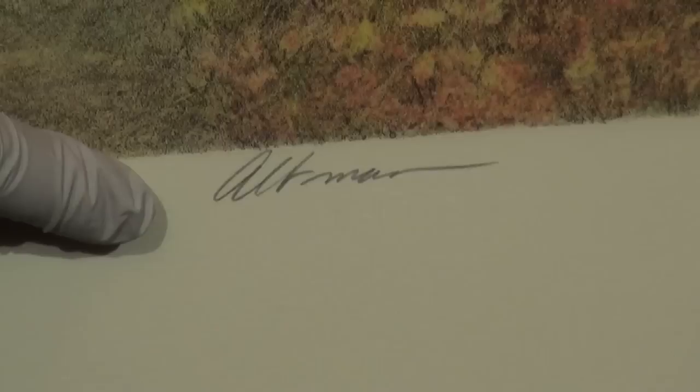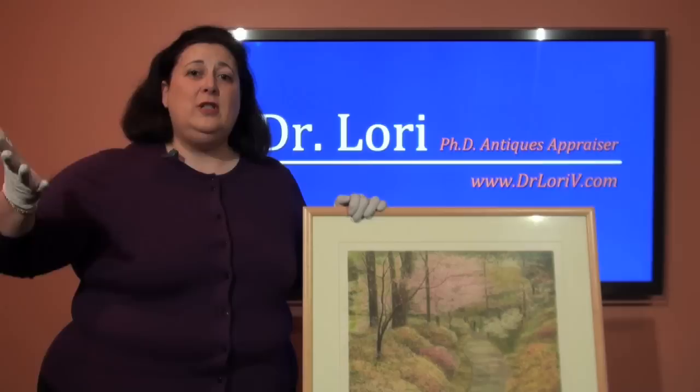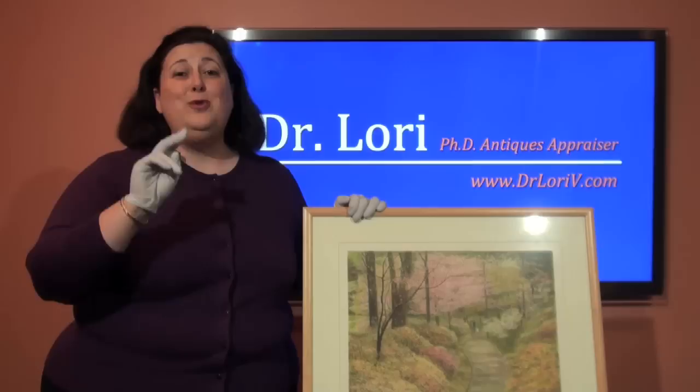Right now I want to talk about the markings on a print. Most artists will actually sign their prints. Altman signs this particular print. But Altman isn't the only person involved with the print — Altman actually does the image, but then somebody else actually puts that image onto a piece of paper. That's the printer. So there's the artist and the printer. Sometimes printers will actually sign a print.